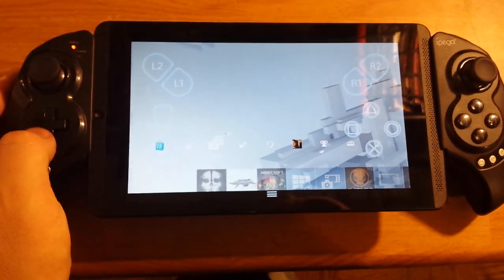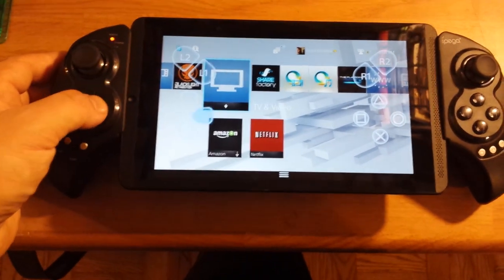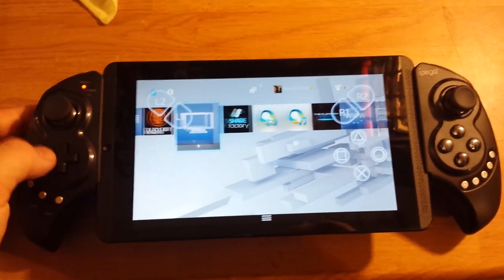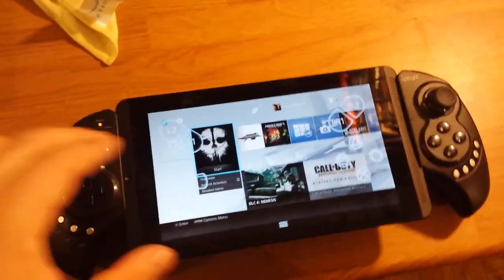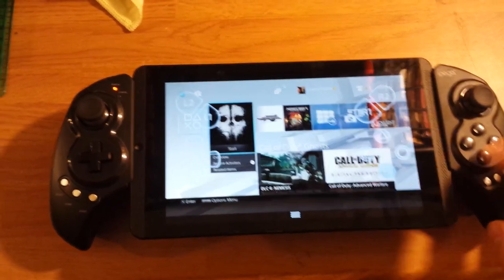You have all the touch screen controls, which I'm using to navigate with the Ipega 9023. Touch mapping works better than the actual on-screen controls — it works like the native controls. I had a few bugs with it.